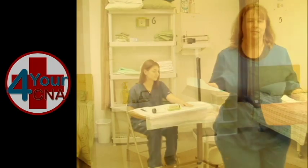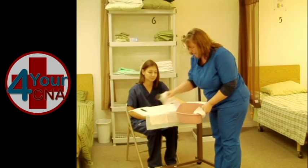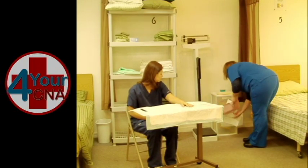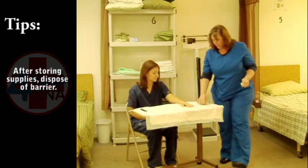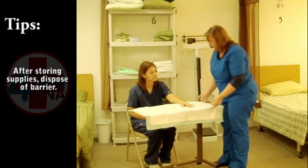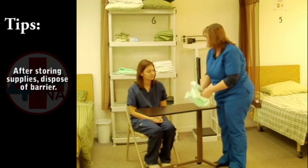Finally, grab a third paper towel to open the drawer. On the way, pick up the soap and lotion and place in the basin. Open the drawer with the paper towel and slide the basin inside. Discard the orange stick, emery board, and paper towels. Remove the barrier from the table and discard all of these items in the trash receptacle.